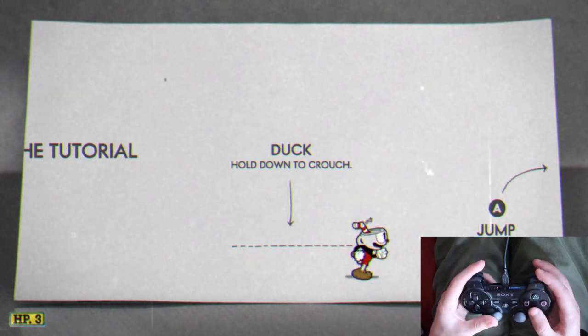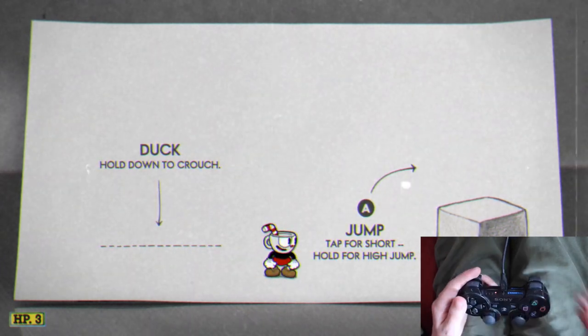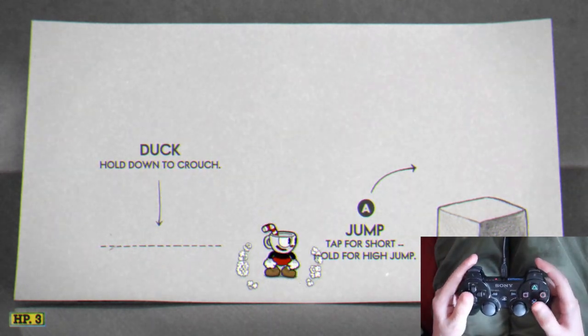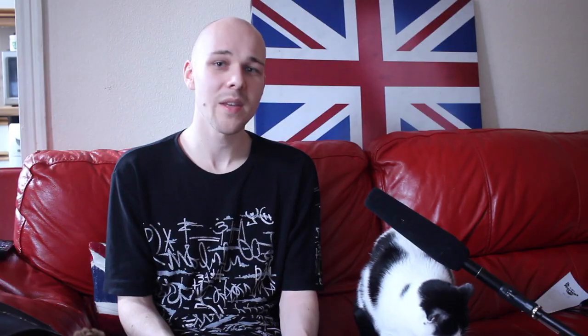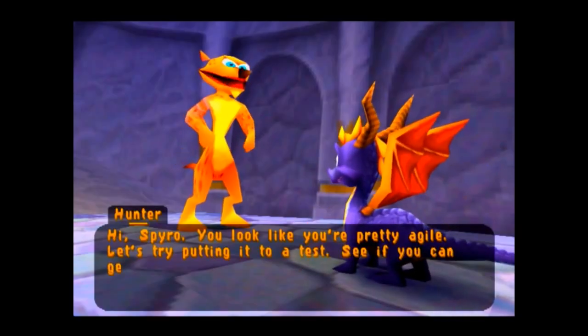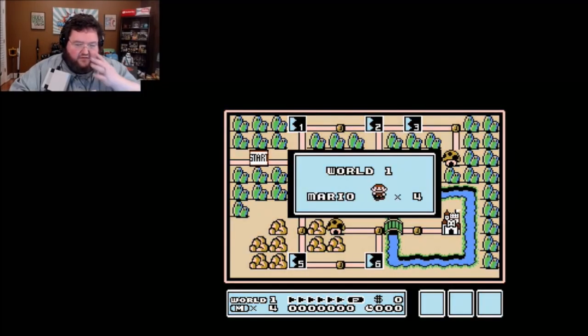Moving on to the next part of the tutorial, it says press A to jump. I'm using a PS3 controller so the equivalent would be the X button. Now pay close attention to the smaller text here which says tap for a short jump, hold for a high jump. This mechanic is possibly the most difficult aspect of Cuphead because it's very very rarely used in video games. I can only think of a few very obscure, incredibly difficult video games that use this mechanic, and barely anyone has played them — games such as Super Mario, Spyro the Dragon, Crash Bandicoot. See if you can get up this first step. Press X and hold it down to get more hang time. Man, I love these old school Mario games though.